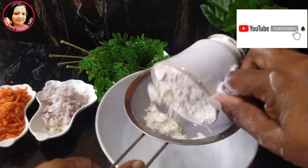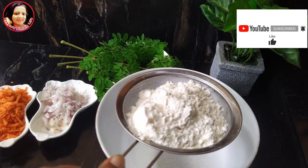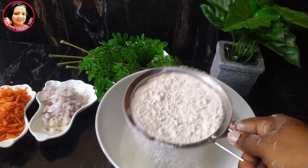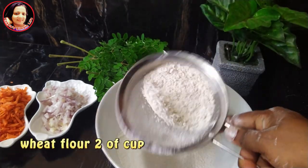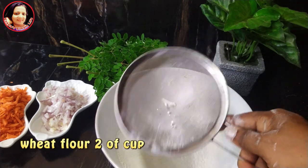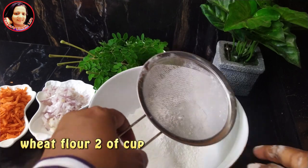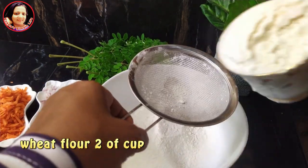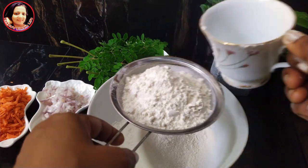I'm gonna show you how to make this video. This is my mom's cup. This is the first time I'm gonna make this tea. This is the first time I put it in the tea.